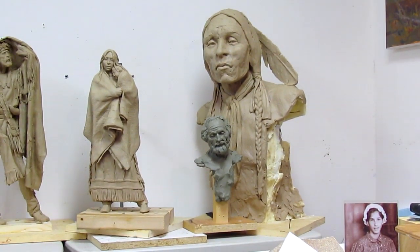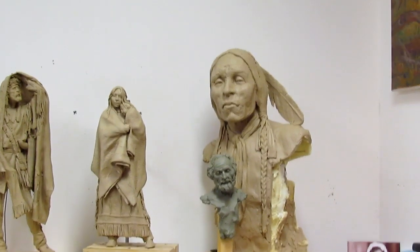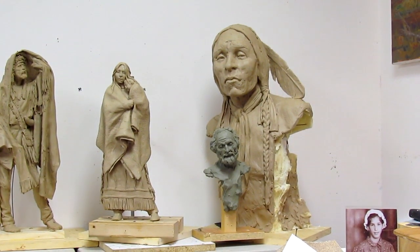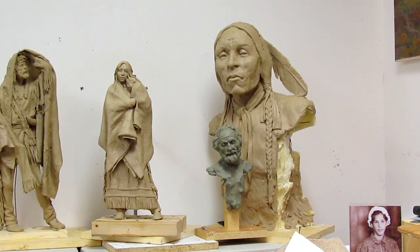I'm not sure what I'm going to do with that one. I'm going to save the head definitely, and maybe do a life-size figure at some point.